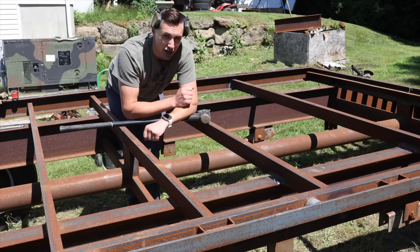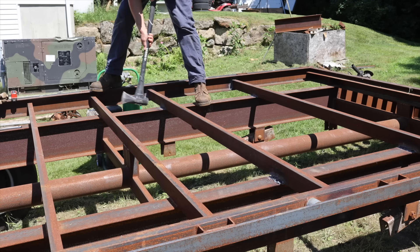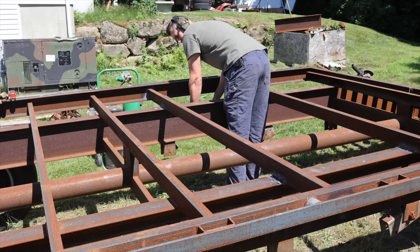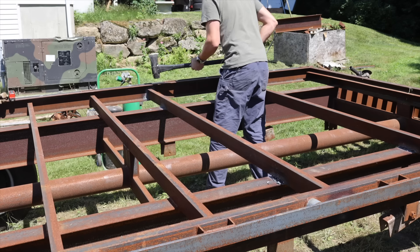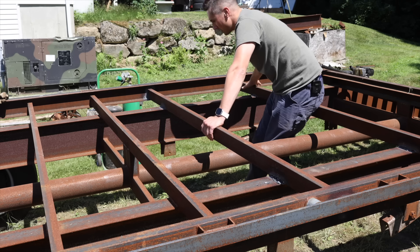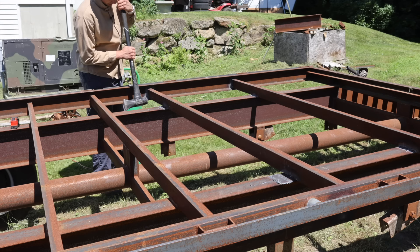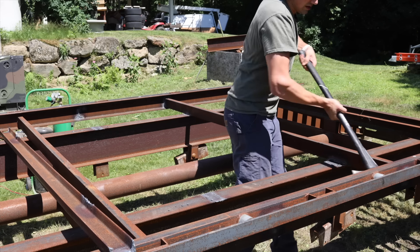If this cross member comes off with the sledgehammer, I'm going to say I did a pretty good job. I see what the problem is — I forgot to cut one of the welds on the bottom over here, and also on this one here, so that's why it's not coming off on this side. But I think I did a pretty decent job otherwise. The rear cross member came off without too much drama.